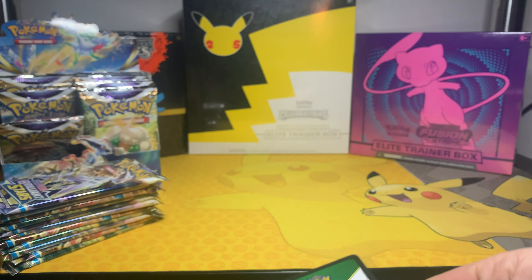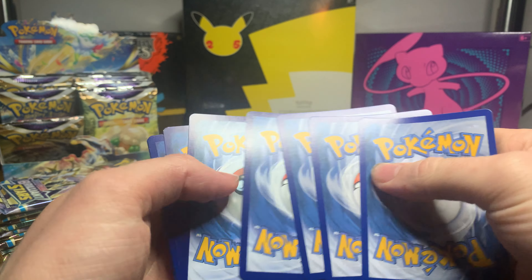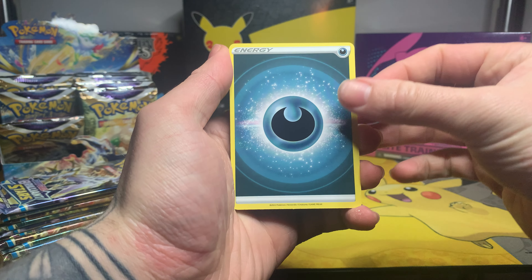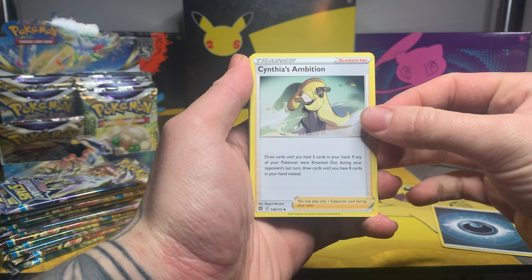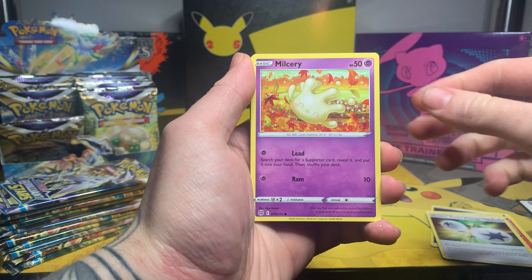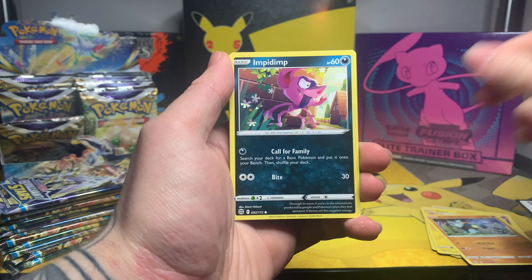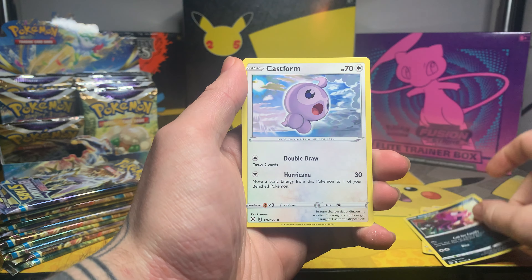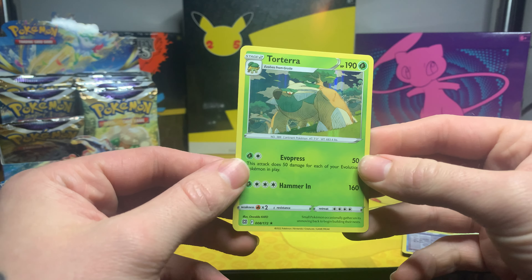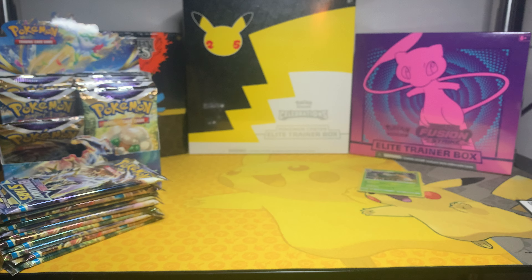Any Charizard, Arceus, or Shaman would be pretty cool. For the first pack of this booster box we start with a Darkness Energy, Cynthia's Ambition, Torchic, Double Turbo Energy, Milcery, Shinx, Galop, Impidimp, Castform, a reverse Hunting Gloves, and a holo Torterra to start — not a bad one! Always good to start with something nice, in this case a holo.